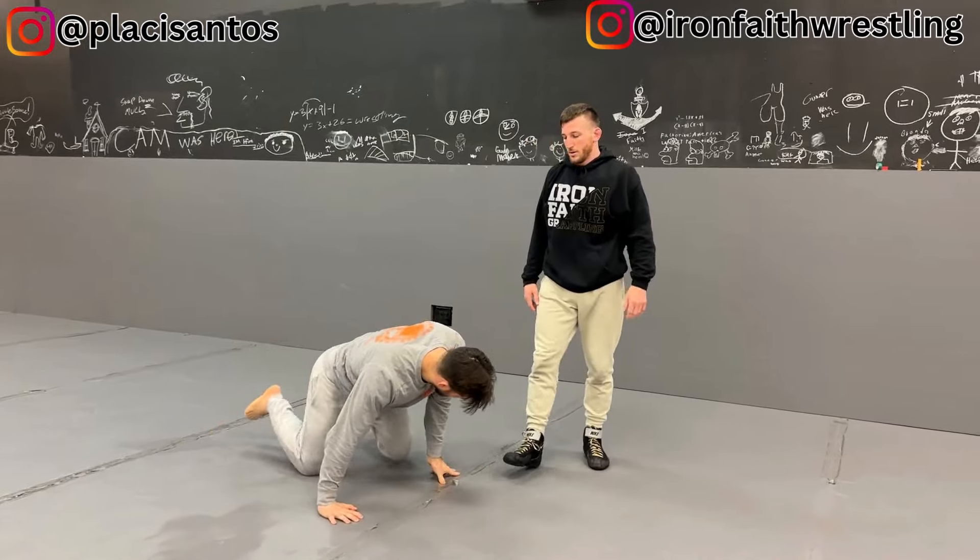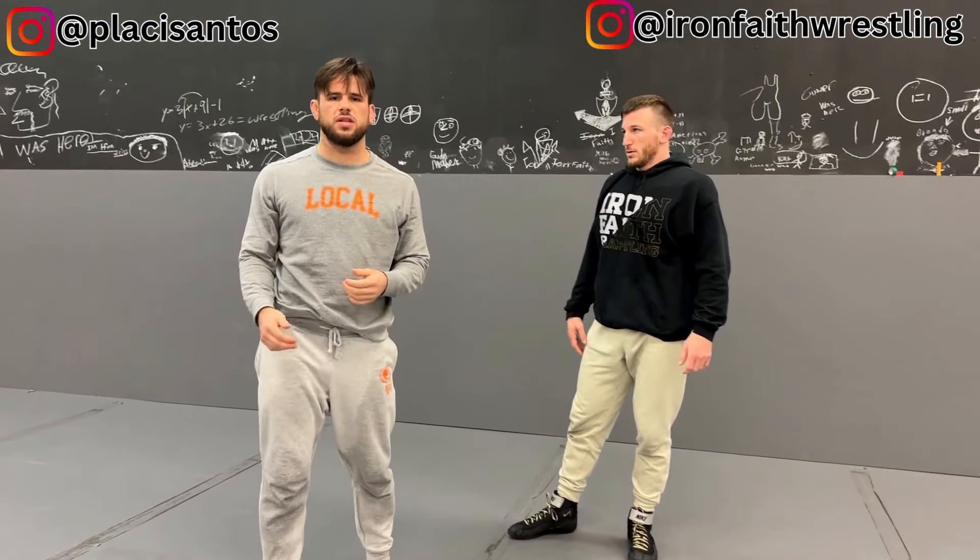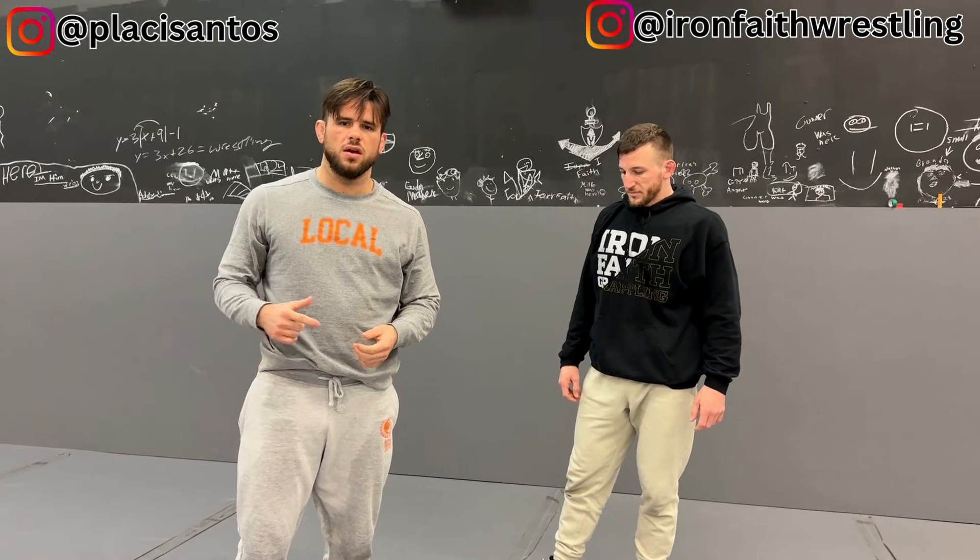The crucial detail here is that Coach Steven is incorporating a misdirection. He's going right, and then he comes back left, and then he attacks my foot. Very sneaky setup, Steven.